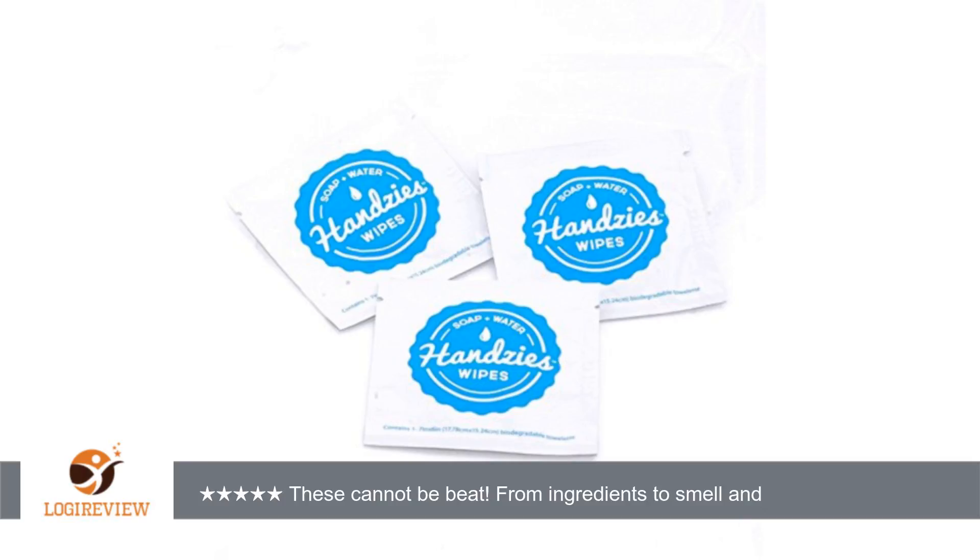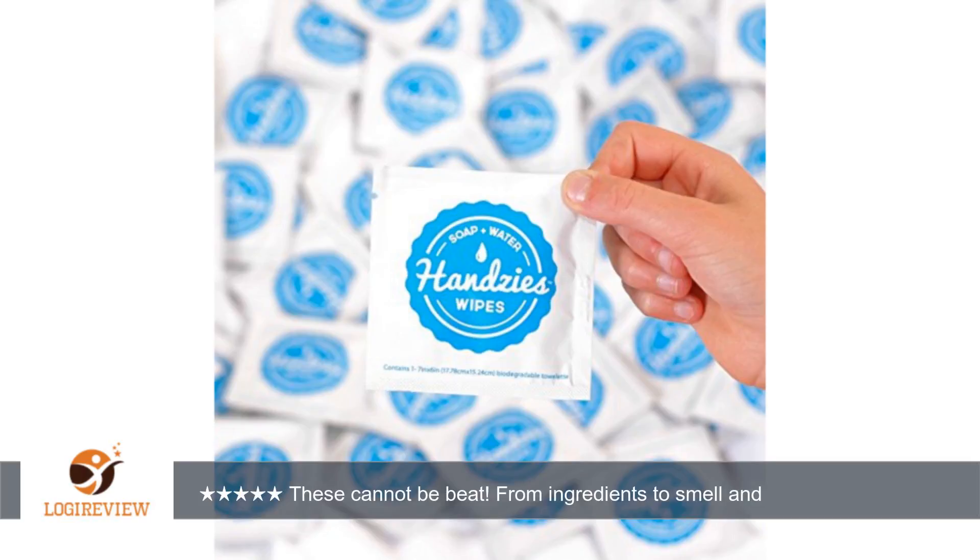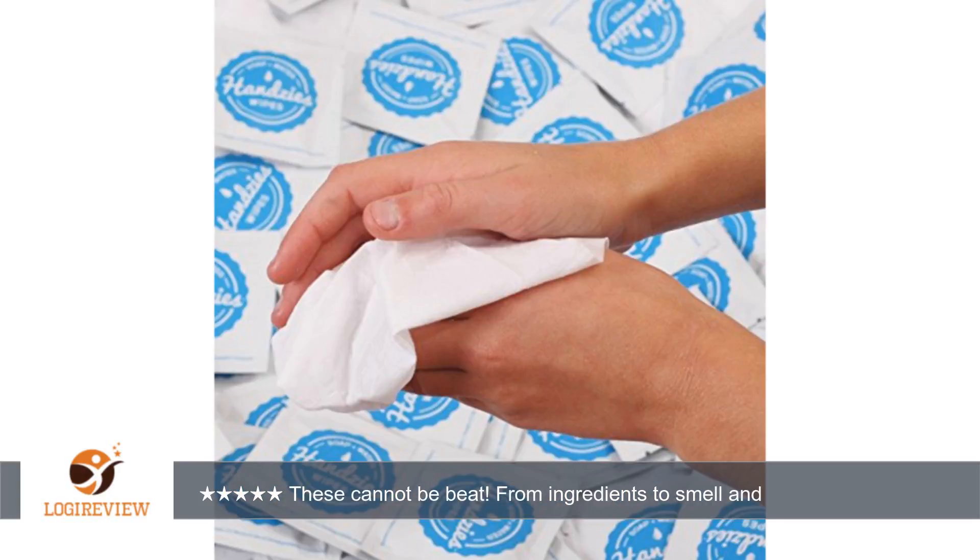A customer wrote: I was looking for a hand wipe that I could feel good about giving to my kiddos. I found these and checked out the ingredient list. All of the ingredients are naturally derived and explained in detail on their website. They are definitely a little more expensive than your ordinary wipe, but my kids' health and well being is everything to me, so I decided to give it a go.